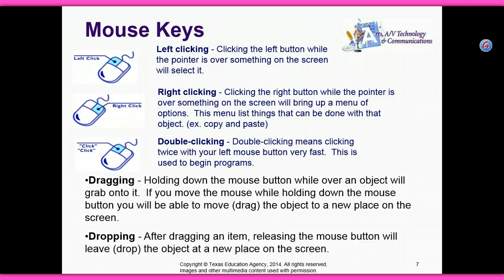If you move the mouse while holding down the mouse button, you will be able to move or drag the object to a new place on the screen. Dropping — after dragging an item, releasing the mouse button will leave or drop the object in a new place on the screen.